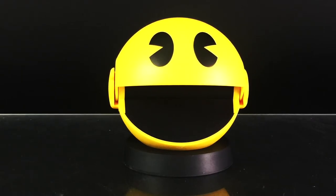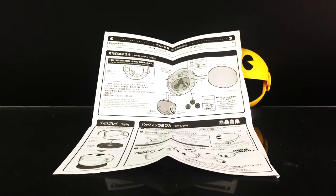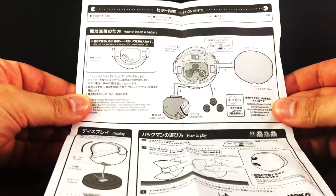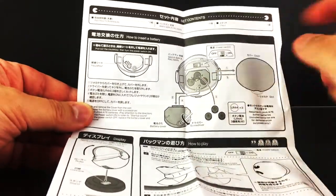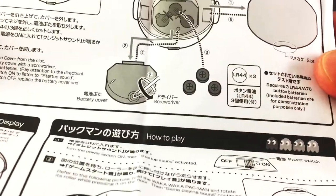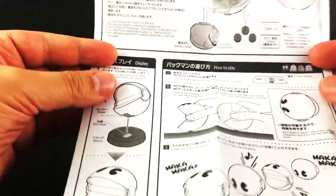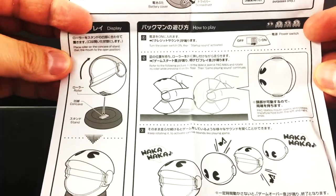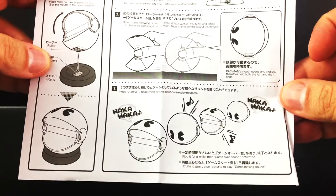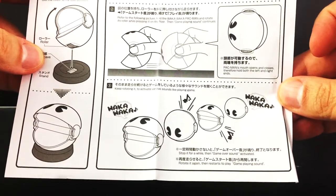Personally, I think something like this would have made much more sense to be part of that anniversary, as it's a perfect replica — or Proplica — of his in-game appearance. Taking a closer look at the instructions, you can see how the batteries that are included are already placed inside. That's LR44 times 3. It shows a demonstration of how this works: it sits on a stand, you move it with your hands, and that's how it plays the sounds inspired from the game.